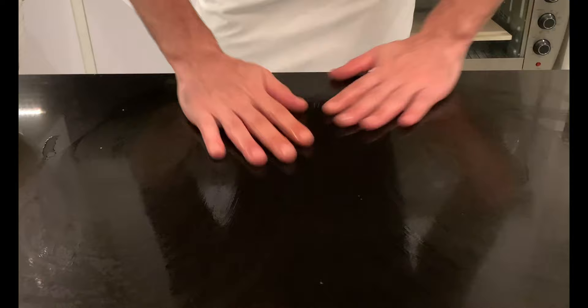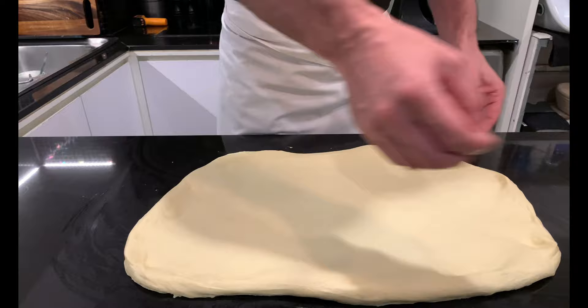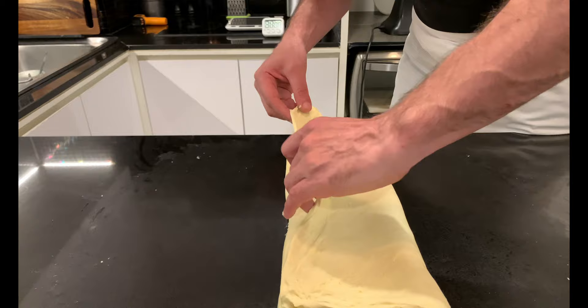After that, let's see if the structure of the dough will hold up a lamination. Wet the surface of the working table with your hands, place the mass and spread it out, trying to form a homogeneous rectangle as thin as possible without breaking it — the dough itself will tell you when to stop. Fold in three and then wrap it around itself. All these steps of slap and fold, coil folds, and lamination are used to form the gluten necessary to give structure to our bread.